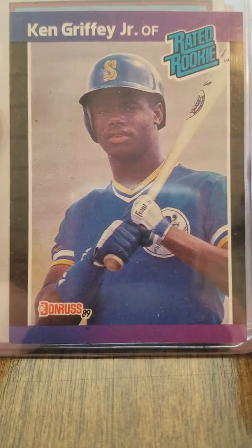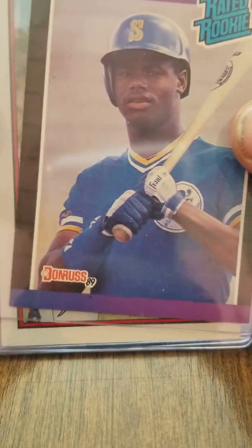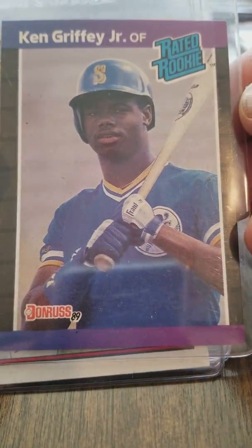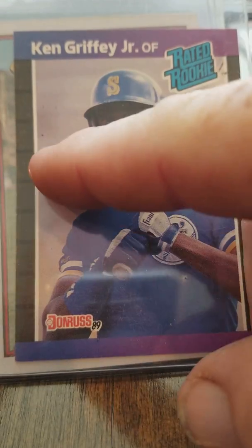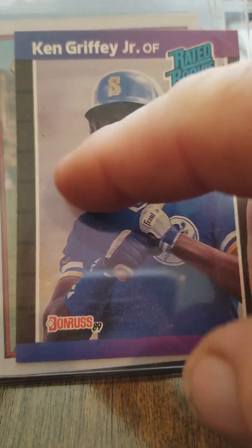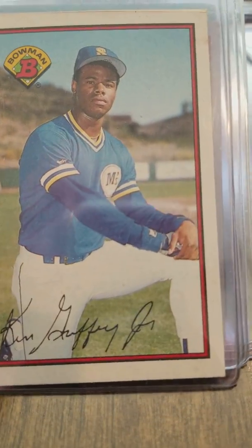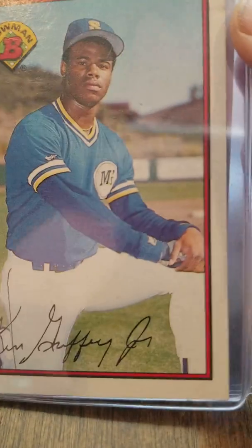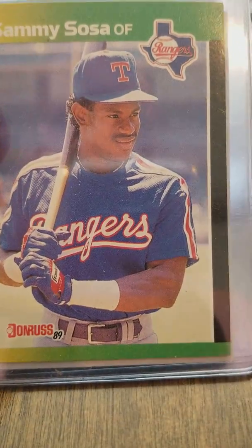This is the Ken Griffey Jr. rated rookie. I didn't see any real defects — it's got some rough edges, but other than that it's not too bad. It's a little off-centered left to right, and there may be some printing defects; the surface may be a little rough. The 89 Bowman has binder damage, but still a Ken Griffey Jr.